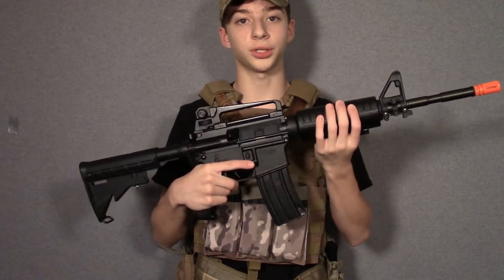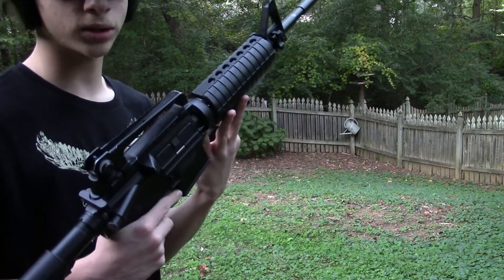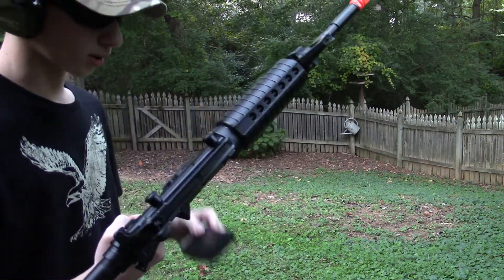Now moving on to the shooting test. This is a shooting test of the Echo One STAG-15 M4 on a 9.6-volt battery. Here we go.